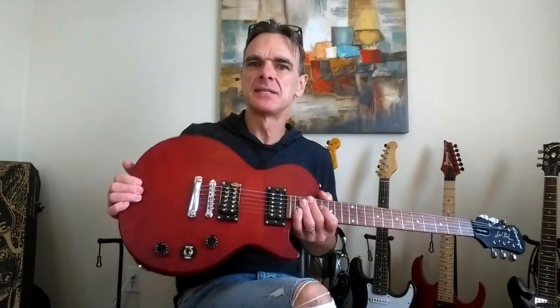Hey everyone, this is a budget guitar — the Epiphone Les Paul Special Vintage Edition. This is the guitar that I'm giving away in a couple of weeks.